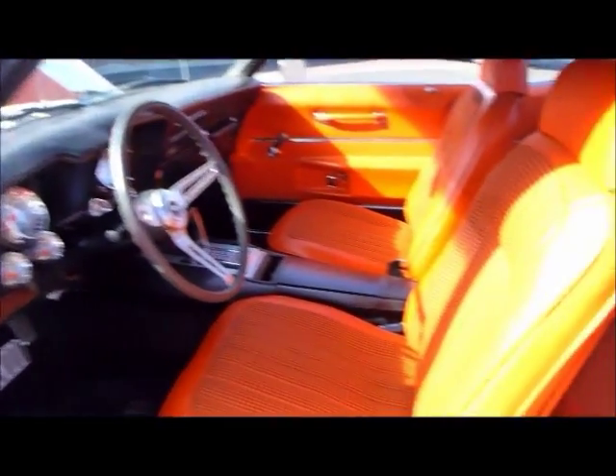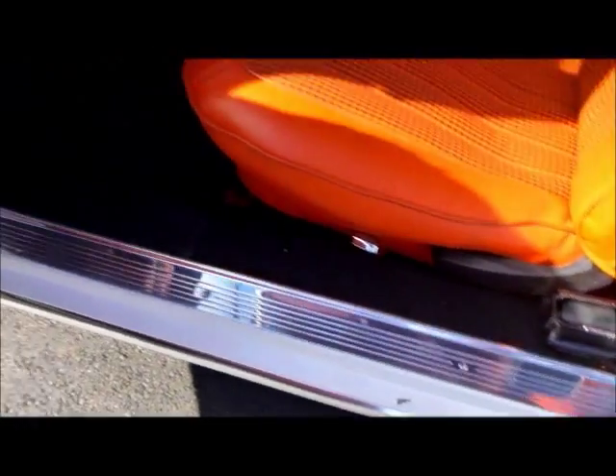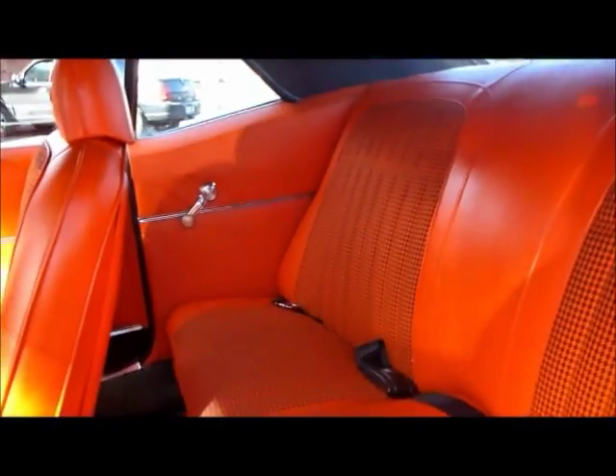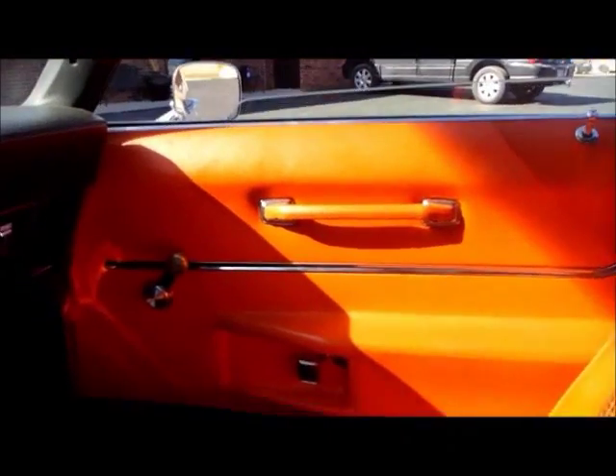Very cool. Orange houndstooth interior — this is all brand new. Look at the billet everywhere: on the vents, the sill plates, just throughout the interior. This is just a very, very well-thought-out car. And that houndstooth just really sets it off. It's got a very cool custom package tray. Isn't that nice? Well done. This interior is just really quality throughout.